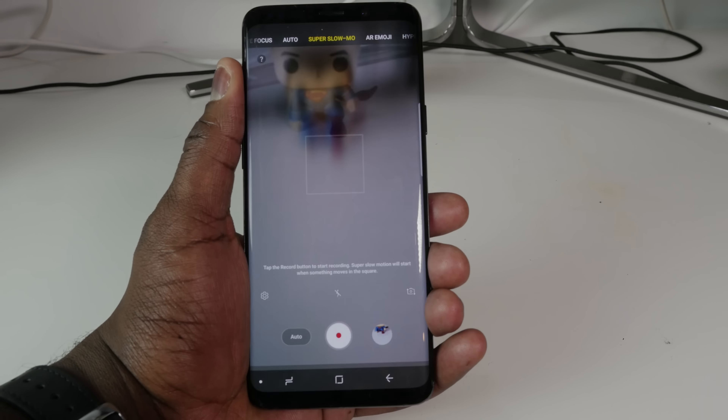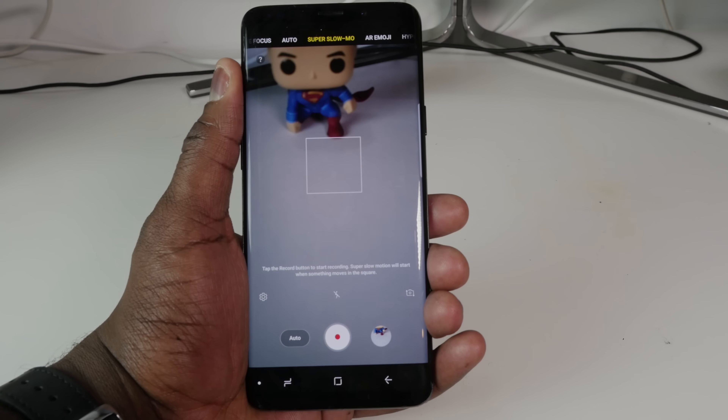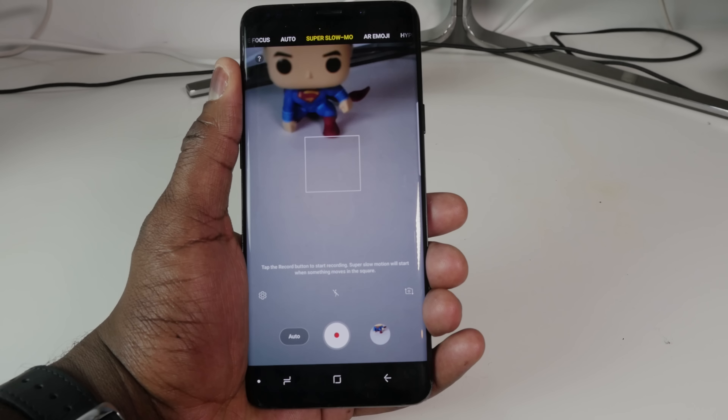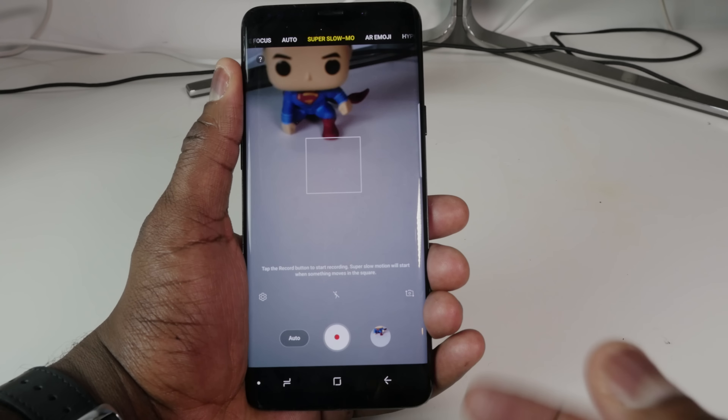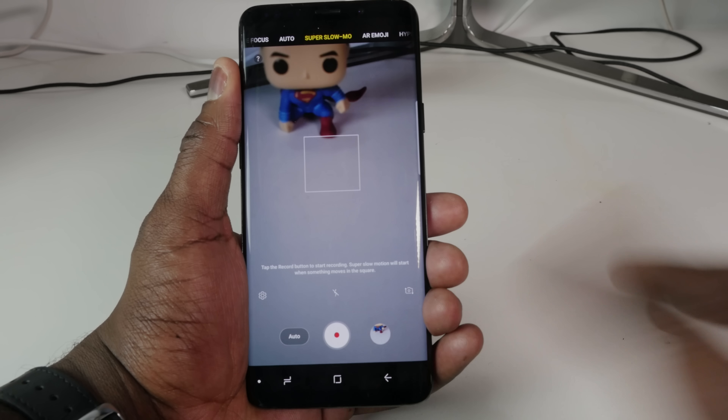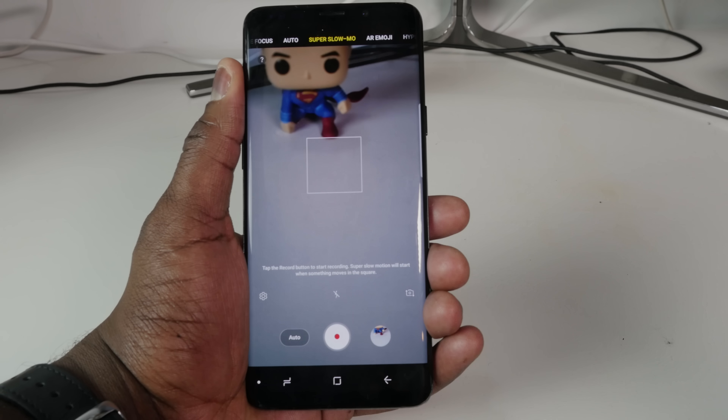Super slow-mo comes up on the other side. If we had something moving at a steady pace in front of the camera, we can actually shoot slow-mo at 960 frames per second at 720p. We'll have a video showcasing all these modes so you can see the final product.